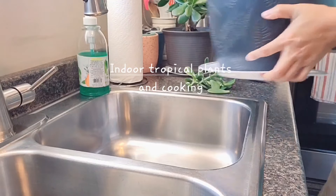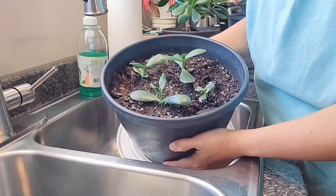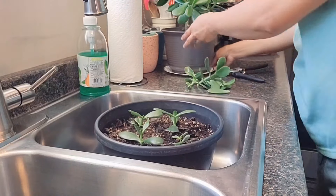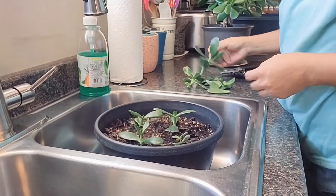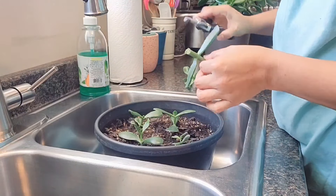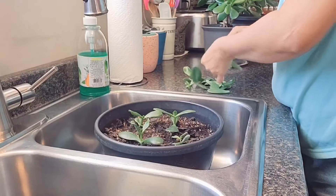I've got the soil here — there's already a jade plant that I propagated last time. So what we're gonna do now is take the cuttings we cut from the main jade plant and plant them over here. I'm just gonna cut the excess leaves.